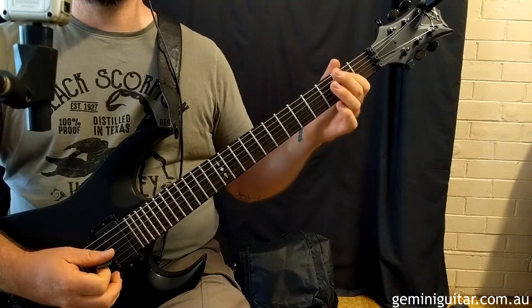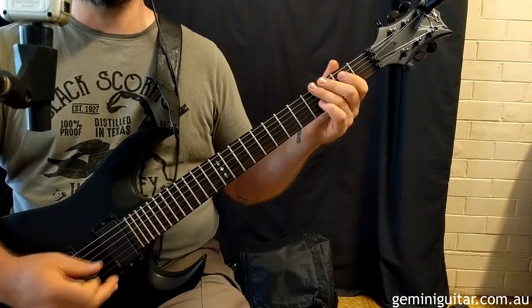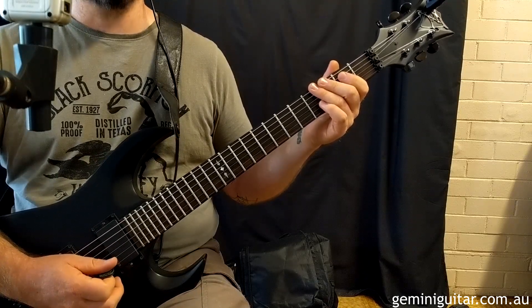We're going to begin on a low E power chord. I am in standard tuning. The guitar is a DBZ Halcyon and I'm using the Kuwasa Amplification 1 plugin.